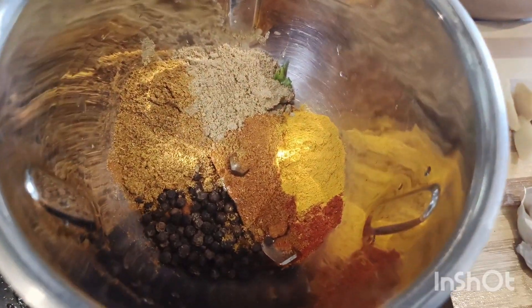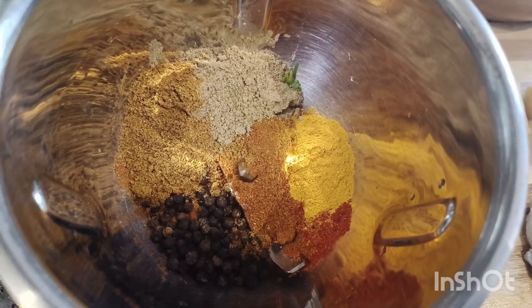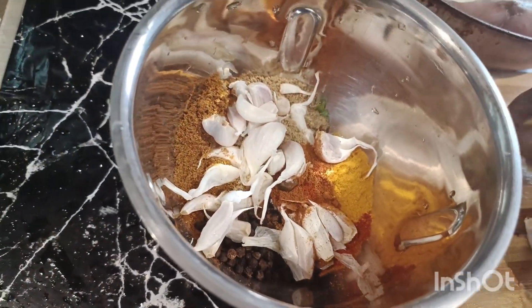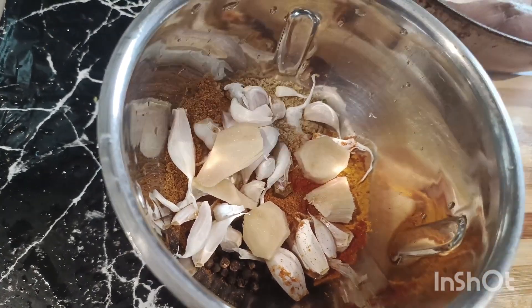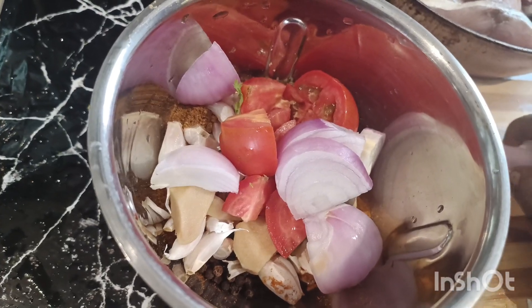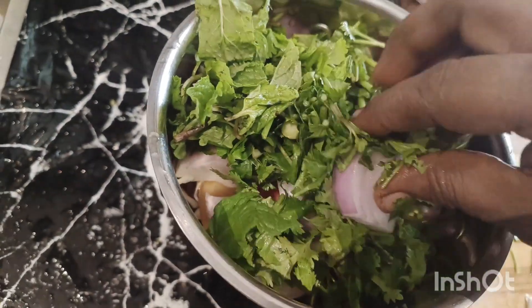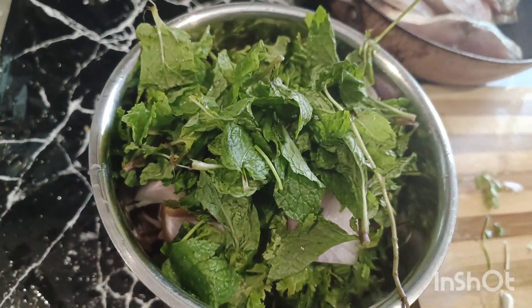A meal, a soy sauce, a garlic, and a little bit of salt. Now let's add a little bit of salt.